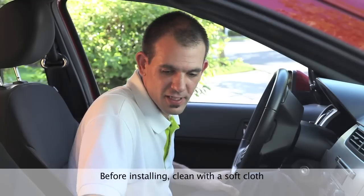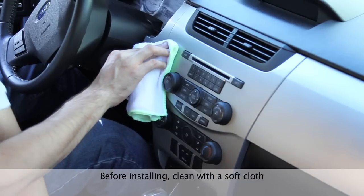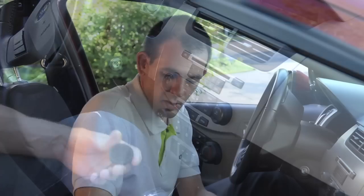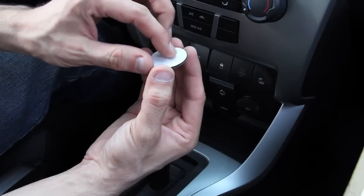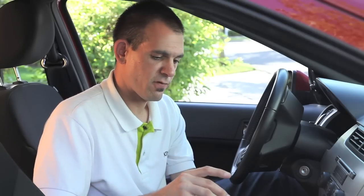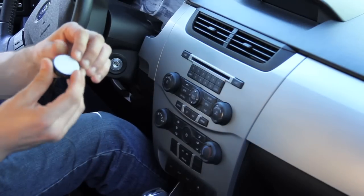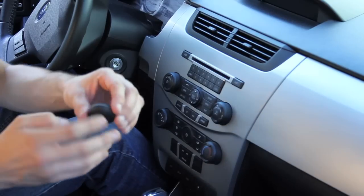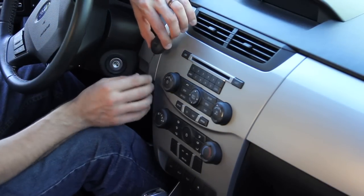Before installing the BTC450, take a soft cloth and wipe the spot where you're going to install it as well as the back of the BTC450 disc. Once it's clean and you've verified that your cables reach, peel one side off of the included adhesive disc and attach it to the BTC450. Then peel the other side off and mount it in your car, making sure the location of the buttons and the cable are where you want them.